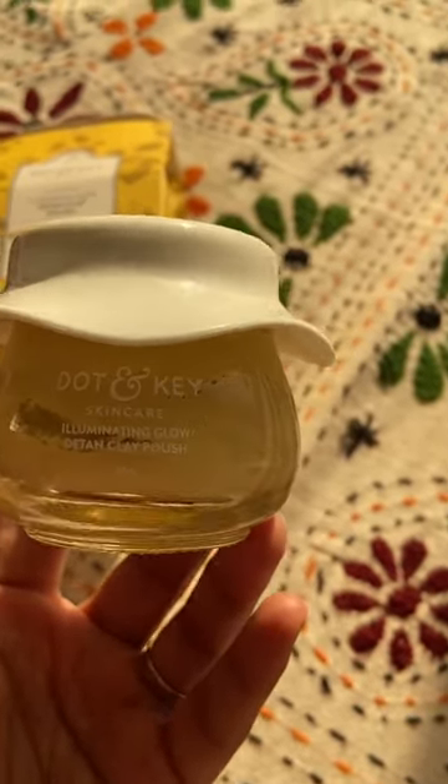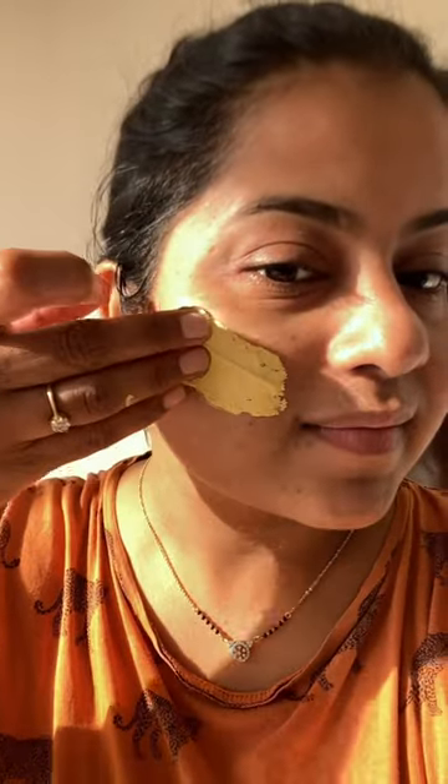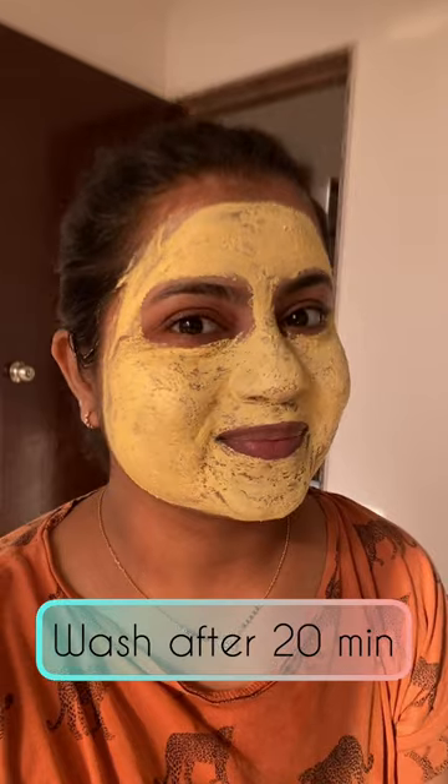The texture is like clay, a bit thick. Wash your face and apply it evenly all over your face. This is not giving me any kind of irritation. Wash it off after 20 minutes.